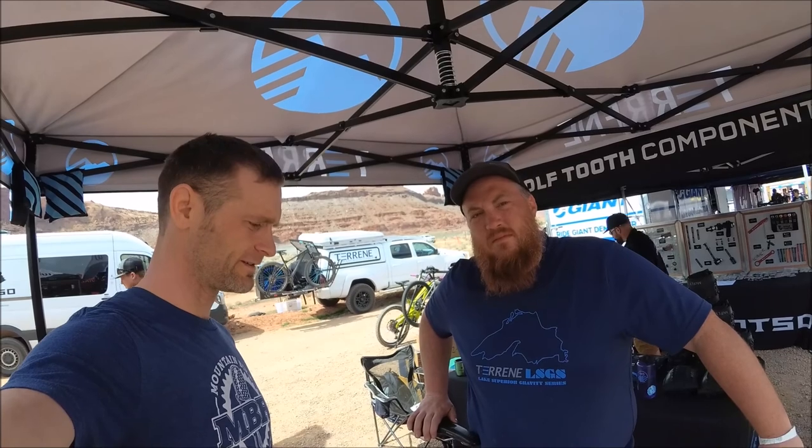All right, so this is Tim Krueger. Say hi, Tim. How's it going? So we are out at Outerbike 2018 in Moab and you're going to show me through a bunch of tires, but you're showing me something cool right now. So what do you got?